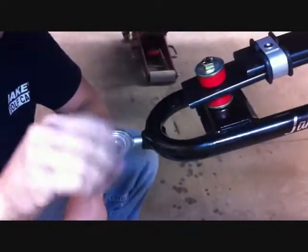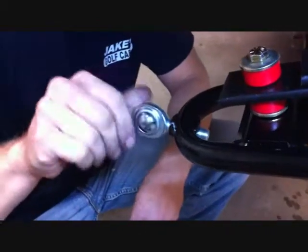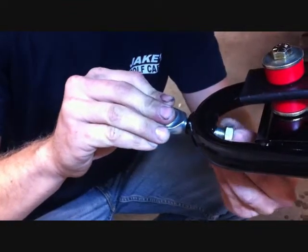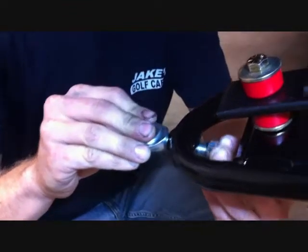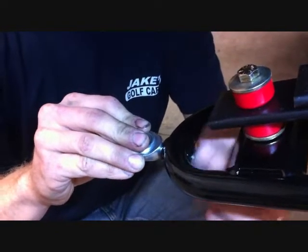Now you're ready to install the heim ends to the bottom A-arms. Run them all the way in and then install the jam nut to the inside as shown, on both the driver and passenger side.